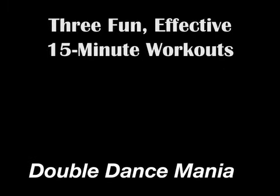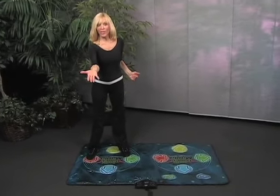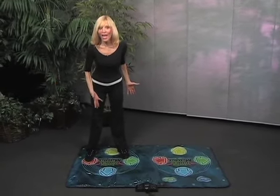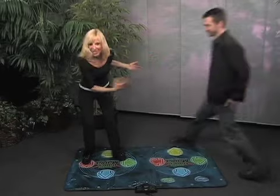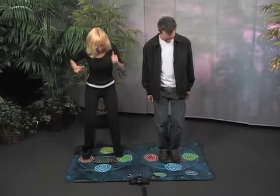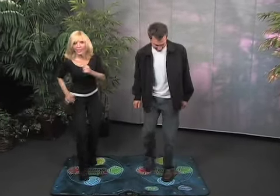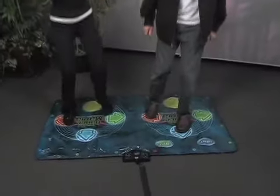What's next? Dance mats — they're so much fun. They have dance video games that you can use with your TV, but you don't have to. They're for all ages; you can do it by yourself or with a friend. We're going to have a dance off here — we're trying to hit little lights and we're having such a good time.